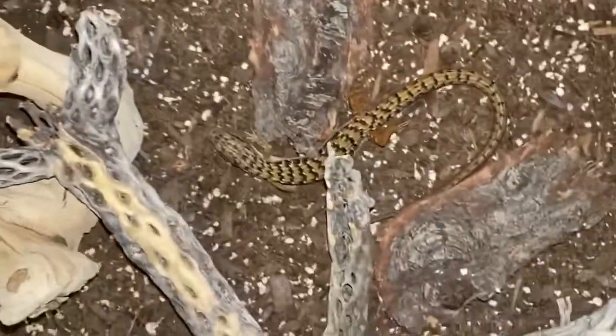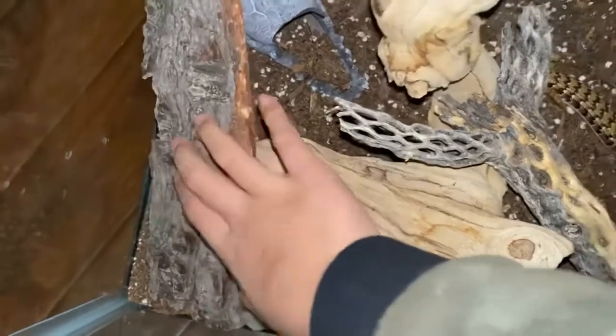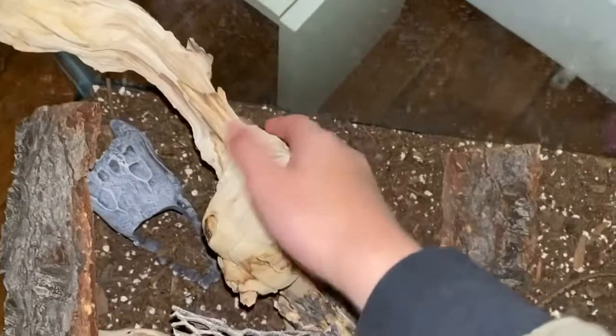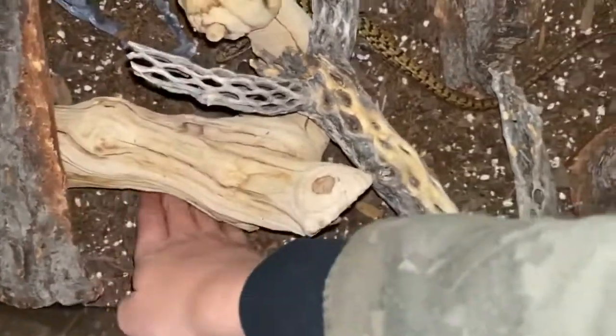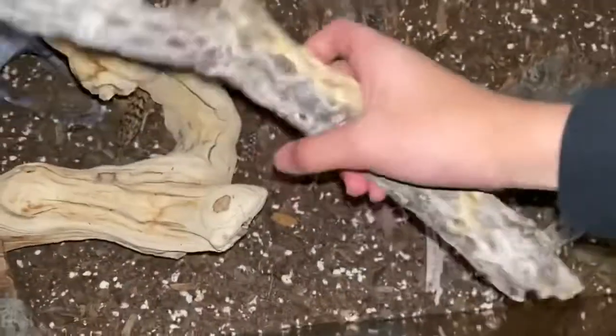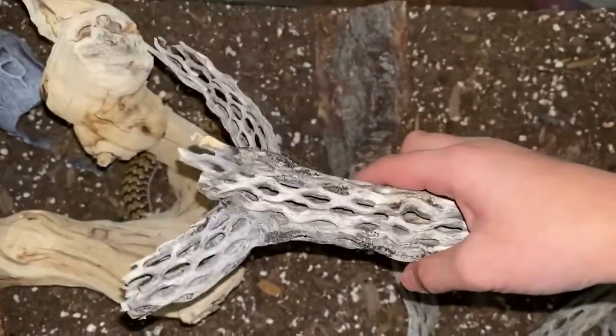There she is! We have an alligator or crocodile hide, a bark piece that helps with shedding and that she can hide under, and a climbing piece that's rough enough to help her shed. She can also hide over here or over here. These branches are from Joshua Tree bushes — they're always near Joshua trees.